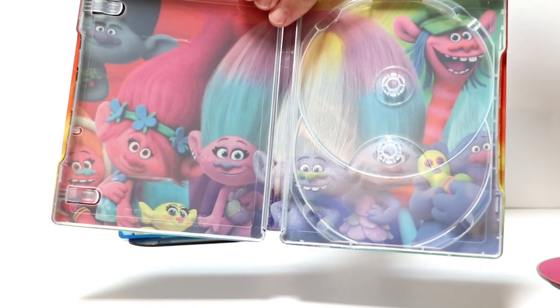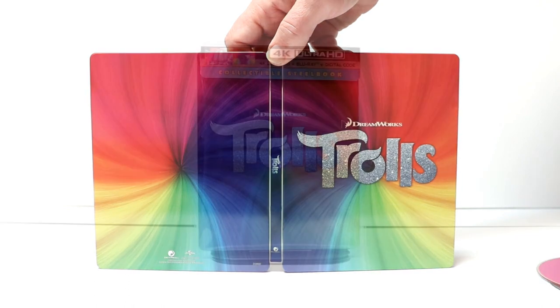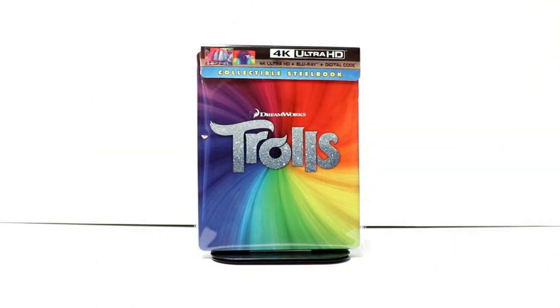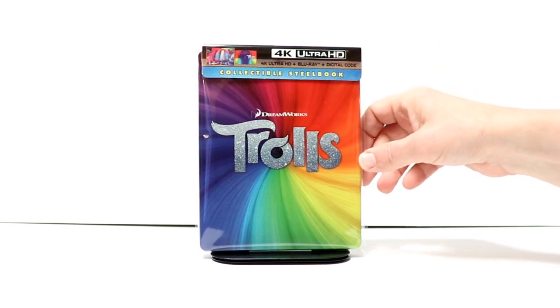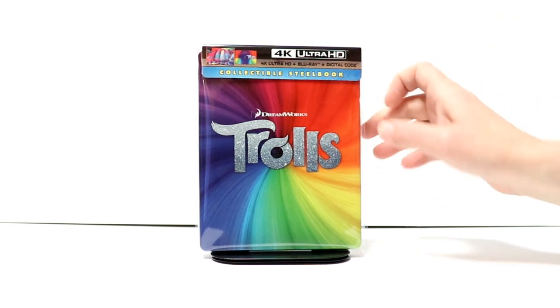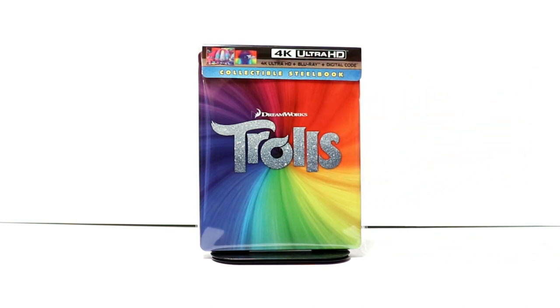Overall, very simple looking Steelbook, so not too bad. I've gone ahead and placed my Steelbook inside this protective bag — this bag will help keep it from getting scuffed up on the shelf. I do buy these from Amazon and have a link below if you'd like to check that out. But overall, a very nice addition for Trolls.